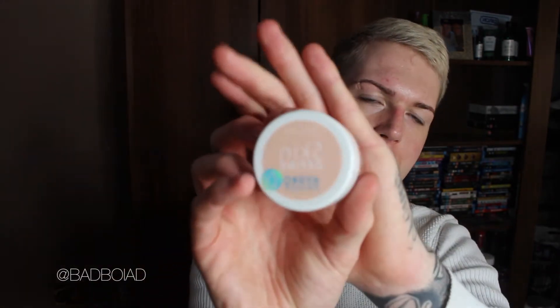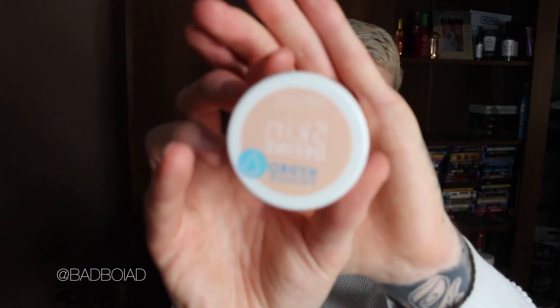Another primer I got is MUA — Makeup Academy Skin Defined Hydro Primer. I've been after this for a while. I do use the pressed powder from this range, it's quite good. And I think this was literally £1.25 or something. It's literally the weirdest gel formula ever — if I put my finger in it, it leaves a fingerprint, it's so bizarre. So I'm excited to try that and see if it works.